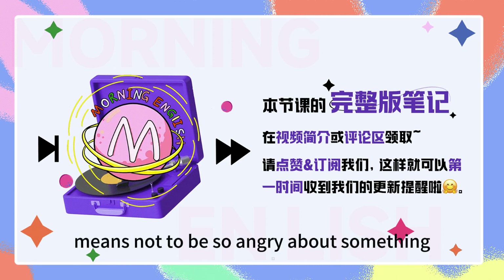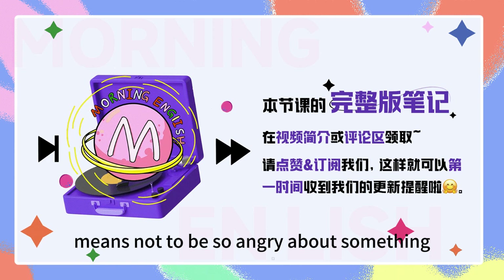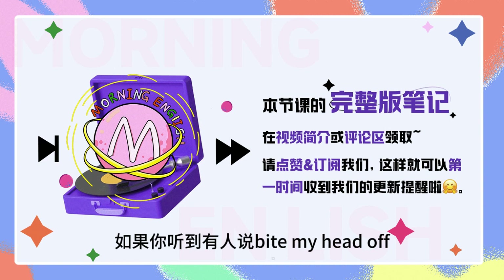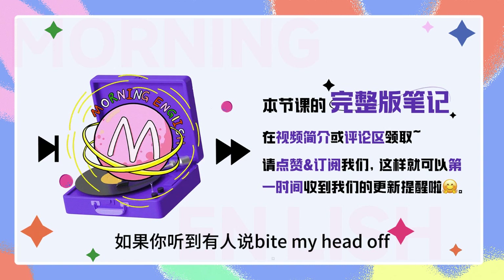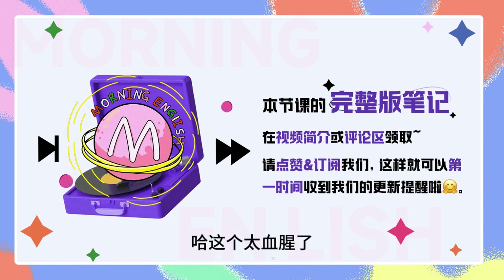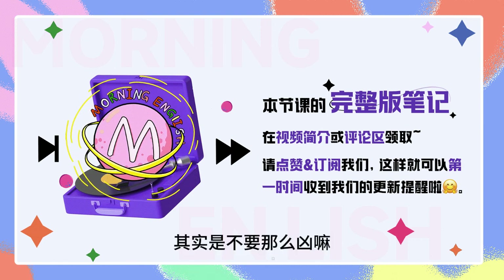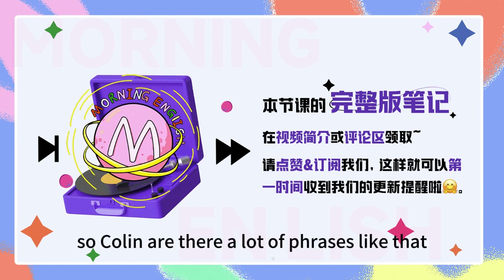No need to bite my head off? Yeah, well, it means not to be so angry about something. If you heard someone say 'bite my head off,' it means don't be so scared, don't make me angry.